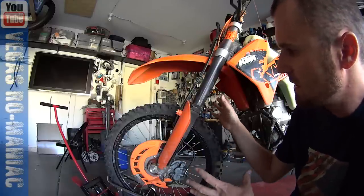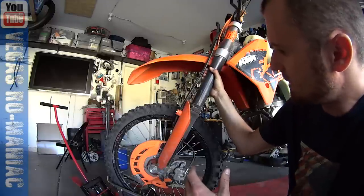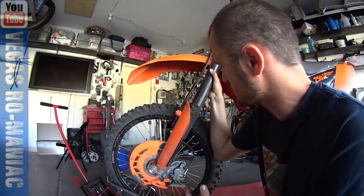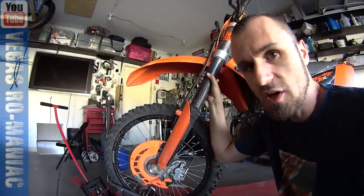The force of the seals and whatever is inside the suspension holds everything together. So when you push the bike down, it should go easy, but it doesn't. Look how much force I have to add before it starts moving. And now it starts moving — I'm talking 20 to 30 pounds.